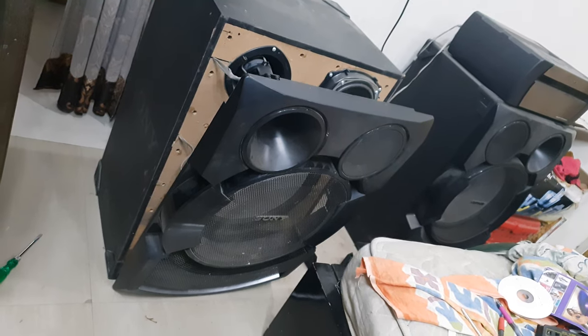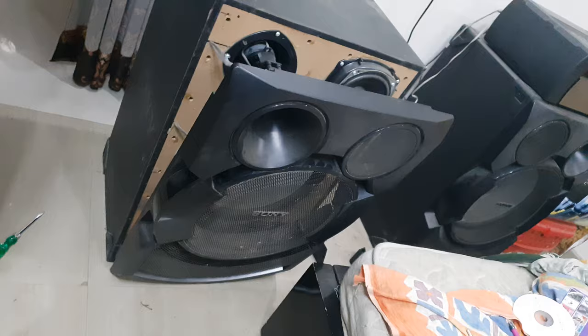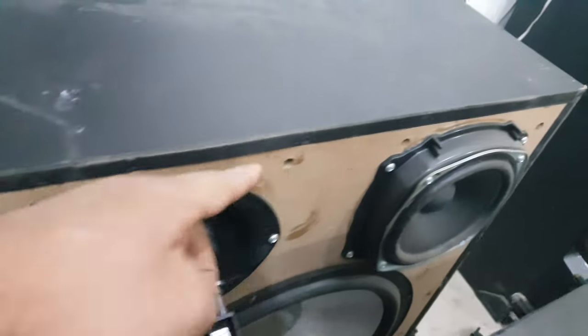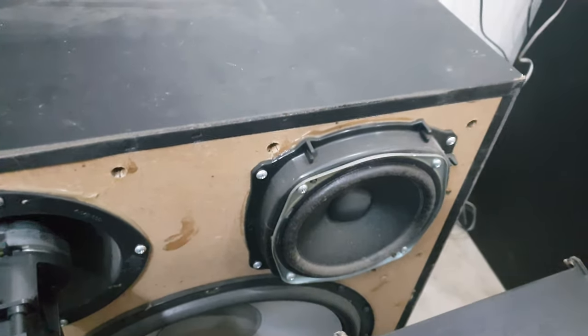You guys can also do this if you want to clean inside — do it very carefully, since all these notches are fixed in the holes with glue. You need to remove them very, very slowly.